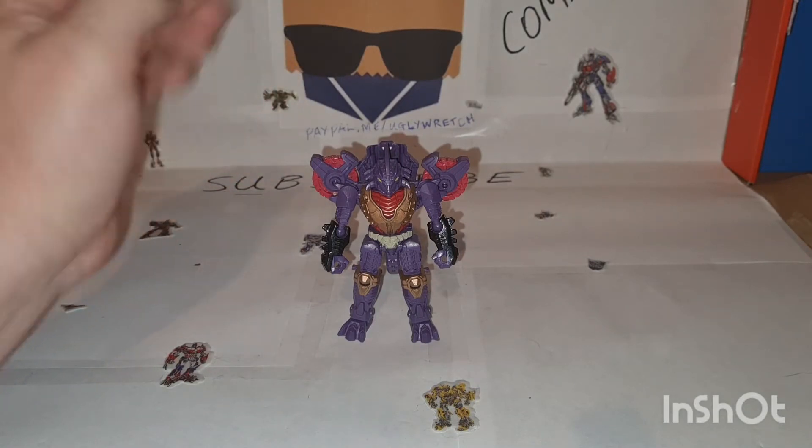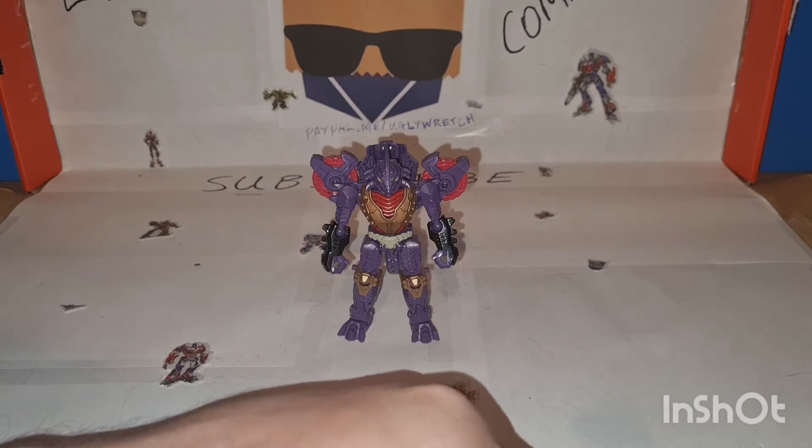Transformers Legacy Iguanas. Let me explain to my able-bodied assistant. Hello. Hello.